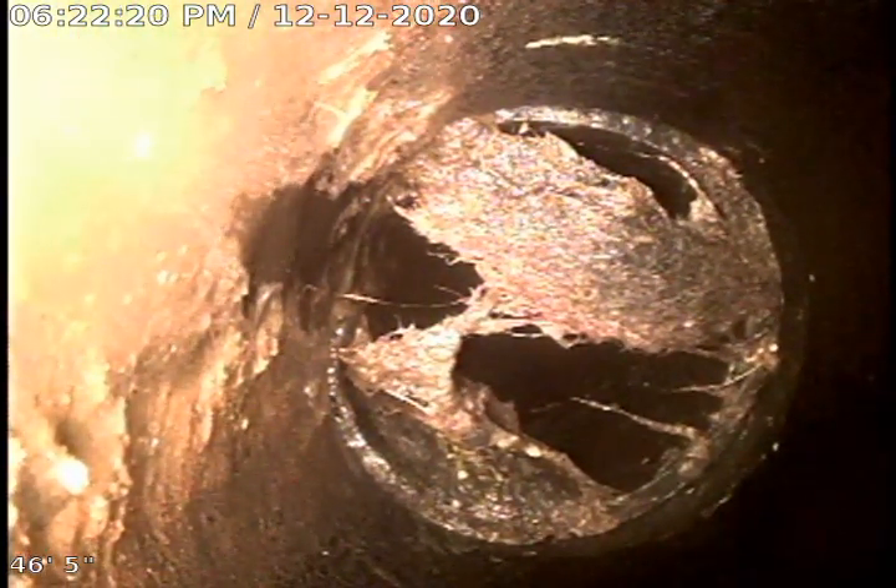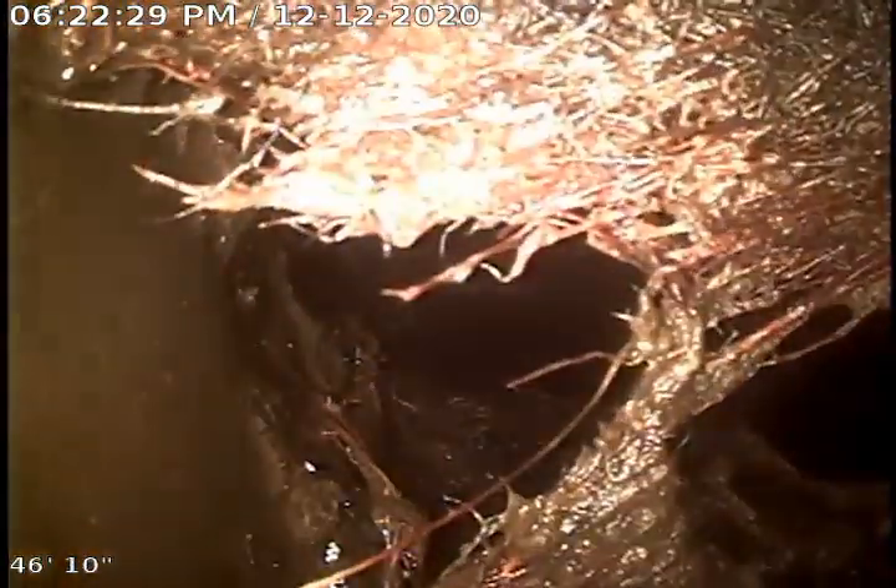You can still see a bunch of roots there. We cut out enough that we could get the water to flow, but we're afraid to cut anymore due to the condition of this pipe. It just is not a good idea to keep cutting at it.